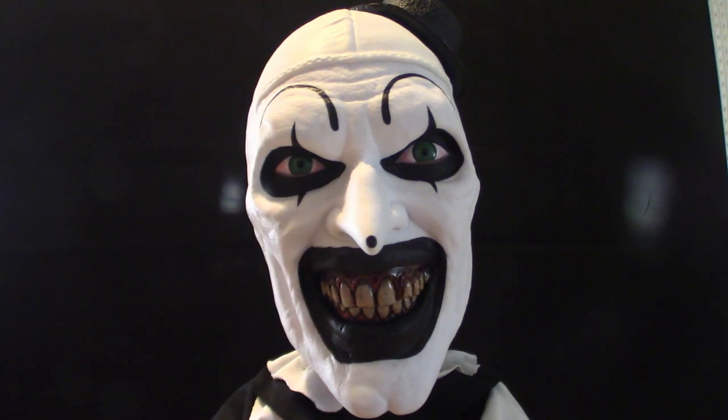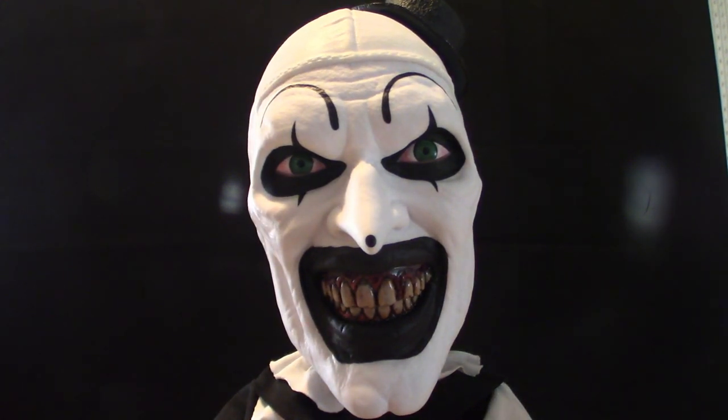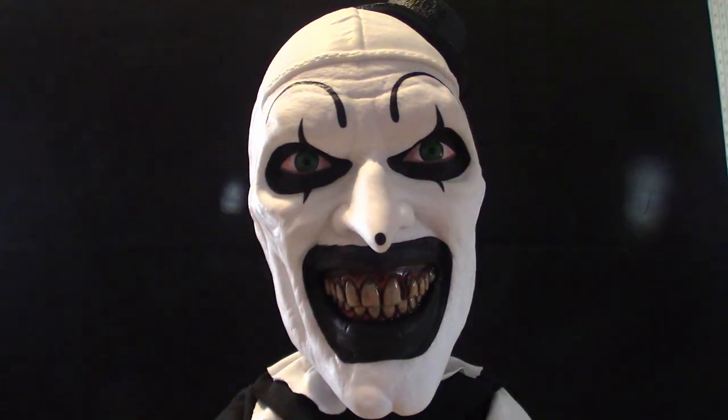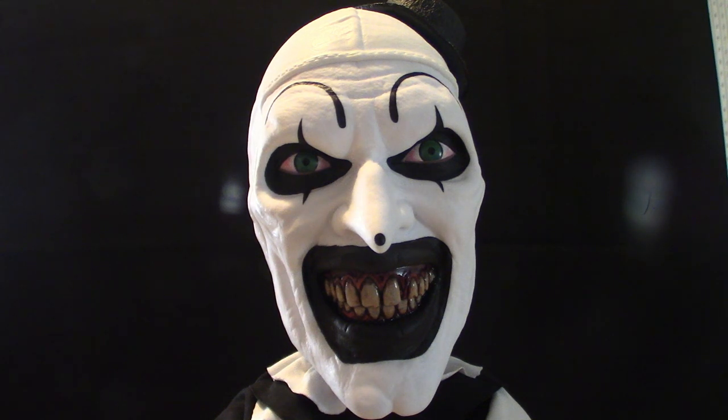This is Art the Clown signing off — this is the mega scale version. If you guys ever want to get these, in my opinion they're worth it, but they're $105 at Big Bad Toy Store. It's a good place to shop with a lot of toys — a bit pricey because of shipping and handling, but reliable, and the boxes arrive safe. Don't forget to like and subscribe and hit the notification bell — next week I'll hopefully be checking out Tiffany, the mega scale version of the Bride of Chucky doll. You guys have yourselves a good day!